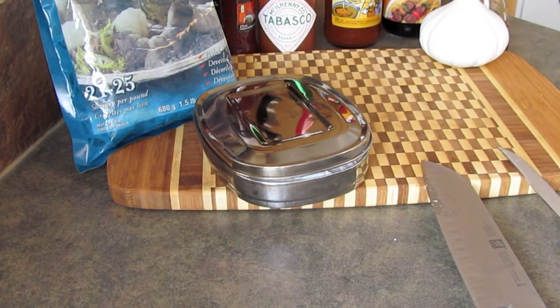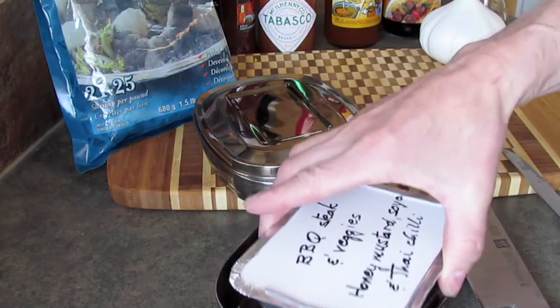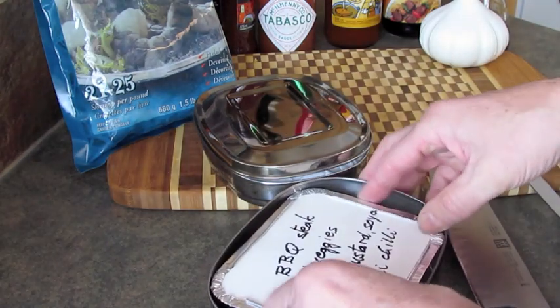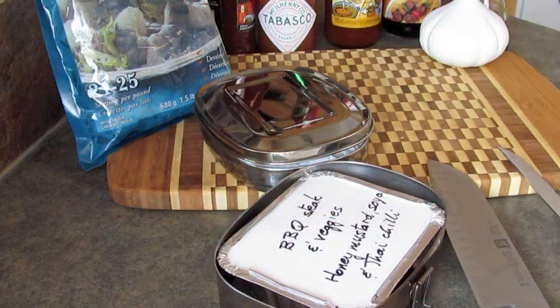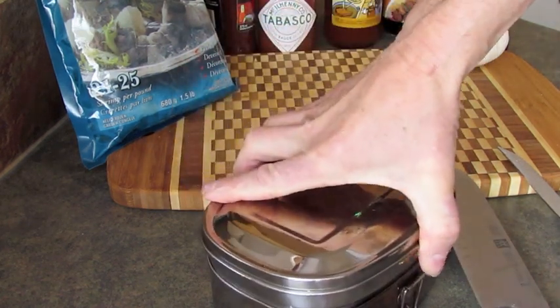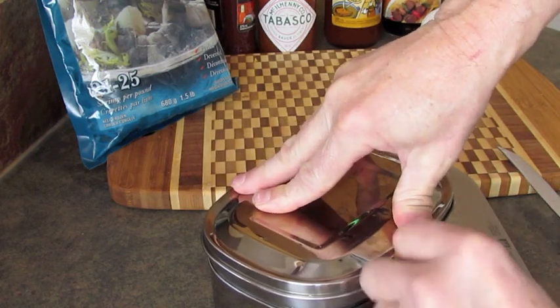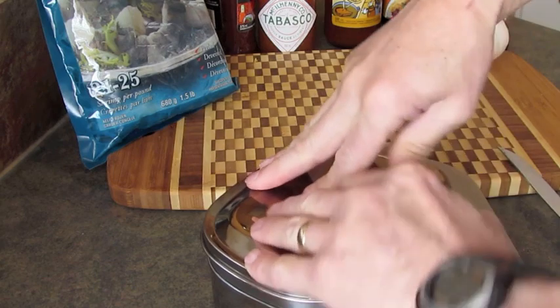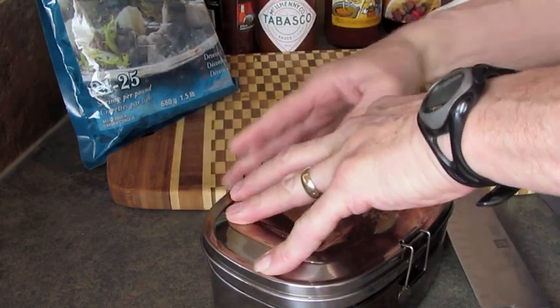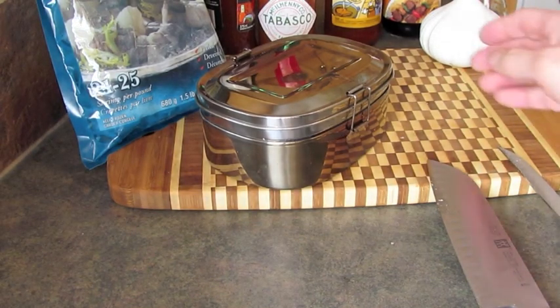There it is, ready with the lid. That's ready now to put on the bottom part of the cooker. I'll just set that up real quick — in the bottom part of the cooker — and take my appetizer and put it on the top.